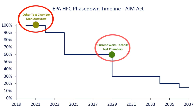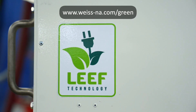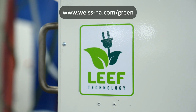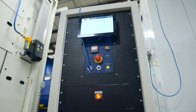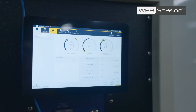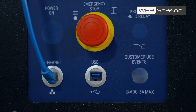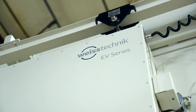With R449A refrigerants, our chambers meet future EPA standards with a 64% lower global warming potential, so you can impact your business more and the environment less. Powered by LEAF technology, they deliver optimal temperature and humidity control with up to 40% energy savings. The WebSeason user interface allows you to program, control and monitor tests anytime, anywhere, with a 10-inch touchscreen controller.